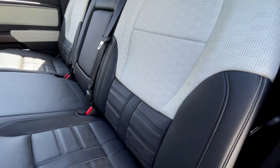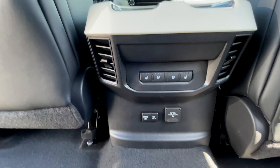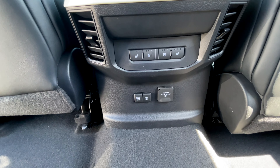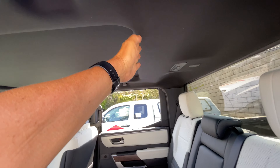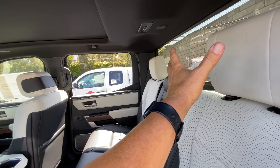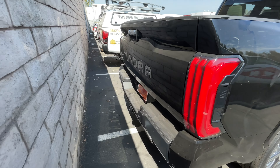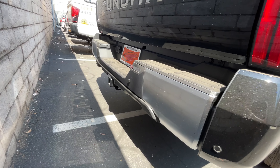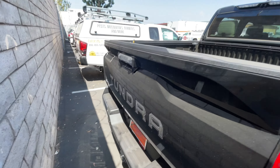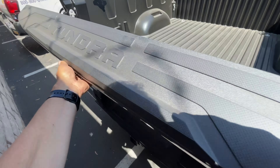We'll jump into the back seat here. Two-tone again. The seats in the back are once again heated and cooled, which is awesome — your passengers will be super happy. The roof opens up pretty much all the way, keeping the passenger head in the shade. Coming around to the back end, you have all your sensors for the mirrors and the backup camera.